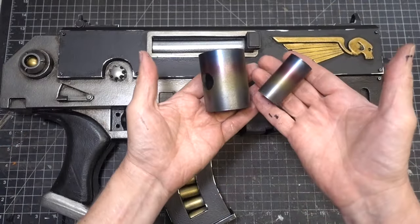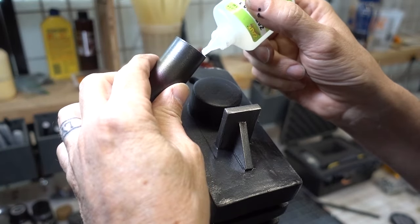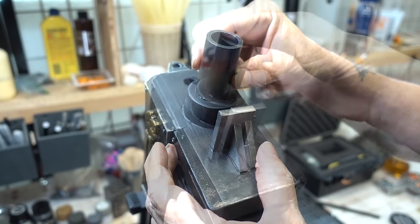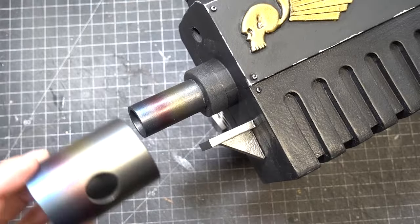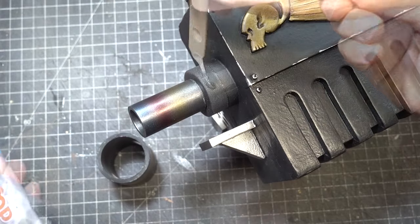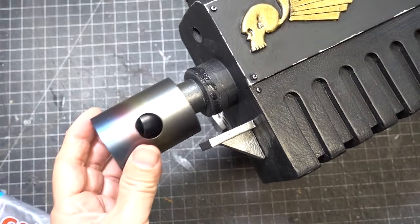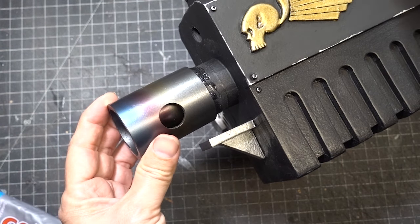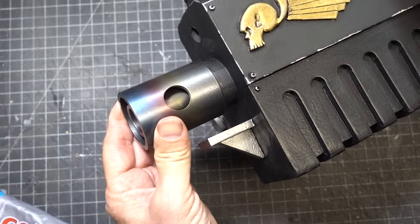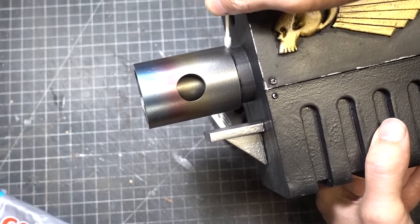Next we're going to glue on the barrel — we're going to start with the one-inch barrel. I'm going to use some Zappa Gap; glue it down and make sure the barrel is nice and centered. To glue on our main barrel we're going to use Goop glue — apply it, slide it on, and with a Q-tip we're going to wipe off the excess glue and then let it dry.